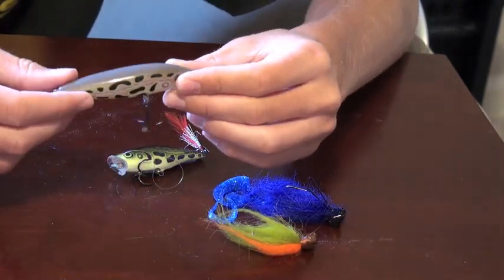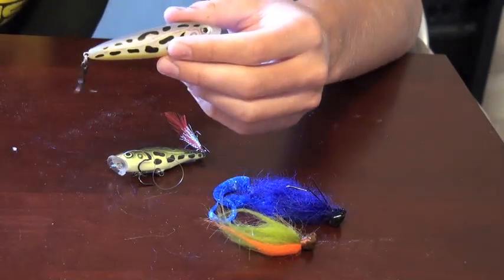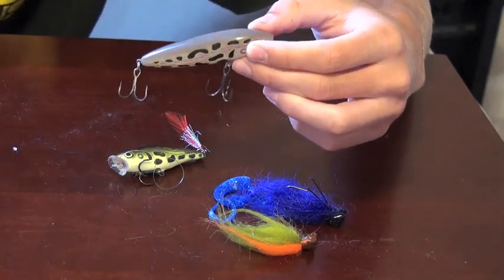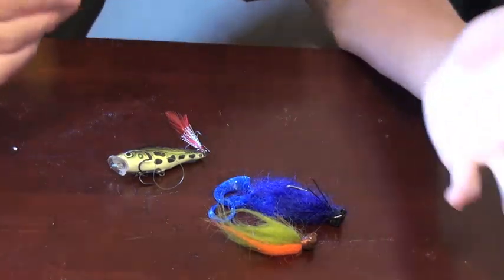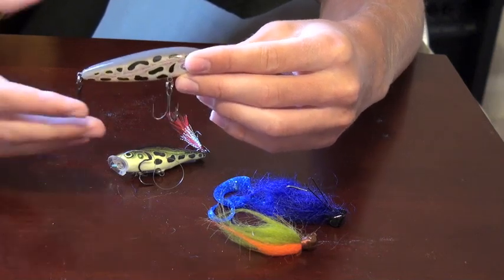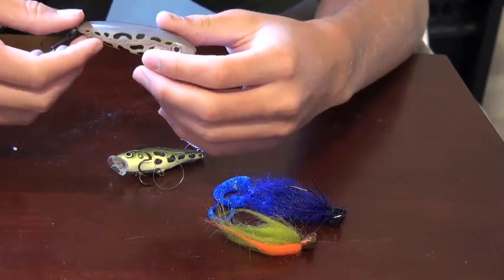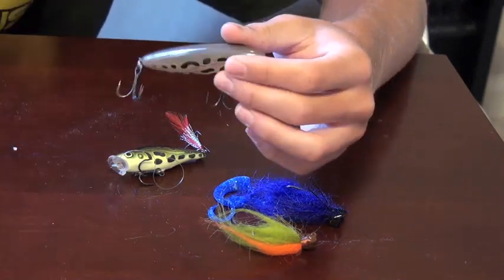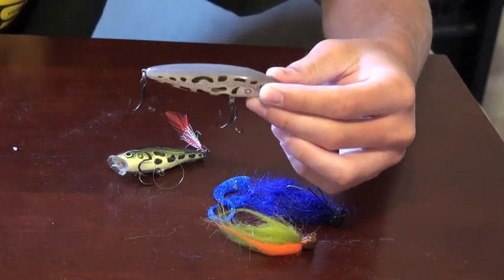One of my personal favorites for deep clear water lakes is using topwater. A lot of people think you've got to go deep when it's hot — that's the exact opposite. When it gets hot, the water temperature raises, and when it gets deeper there's a lack of oxygen. If you've ever studied how lakes are handled during the summertime, you know about oxygen depletion. Oxygen depletion occurs in deep water when it's really hot, so the bass are actually going to go up to where it's like two to three feet of water even in a 14-foot depth range. They hang out near the surface because they need more oxygen — it's survival and comfort.